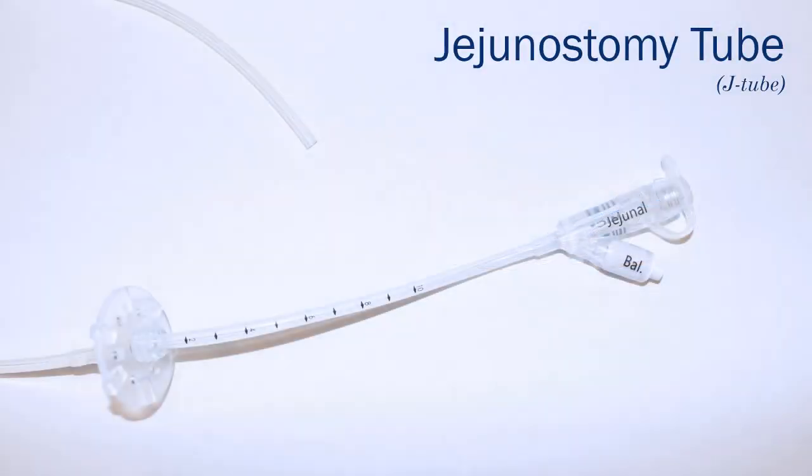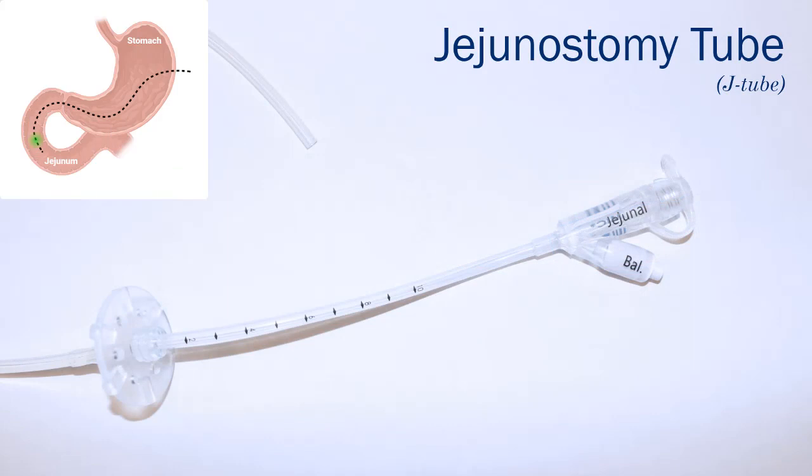The second tube is a jejunostomy tube. This tube is placed into the jejunum or small intestine right below the stomach. It also has one main port and is used for feedings.